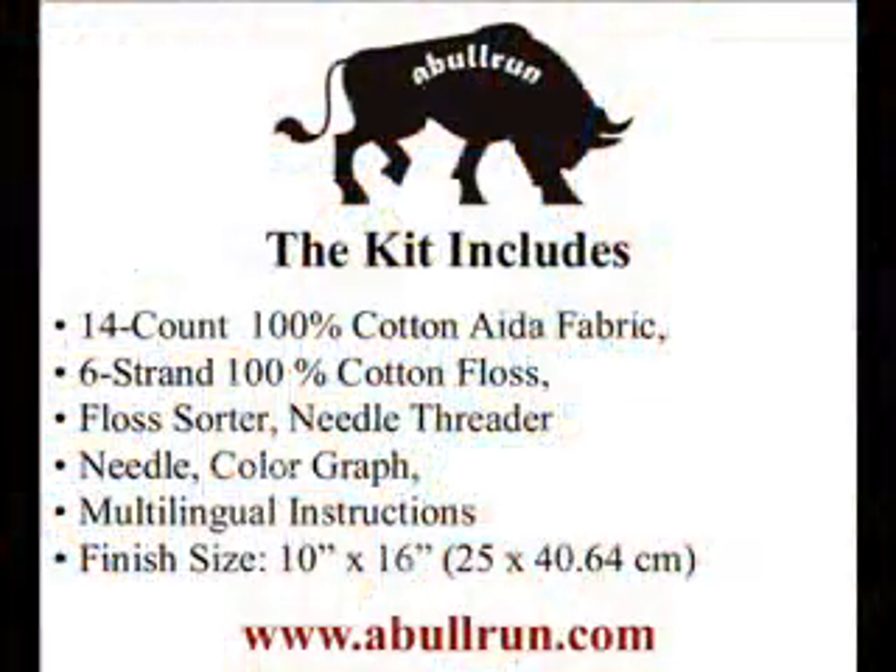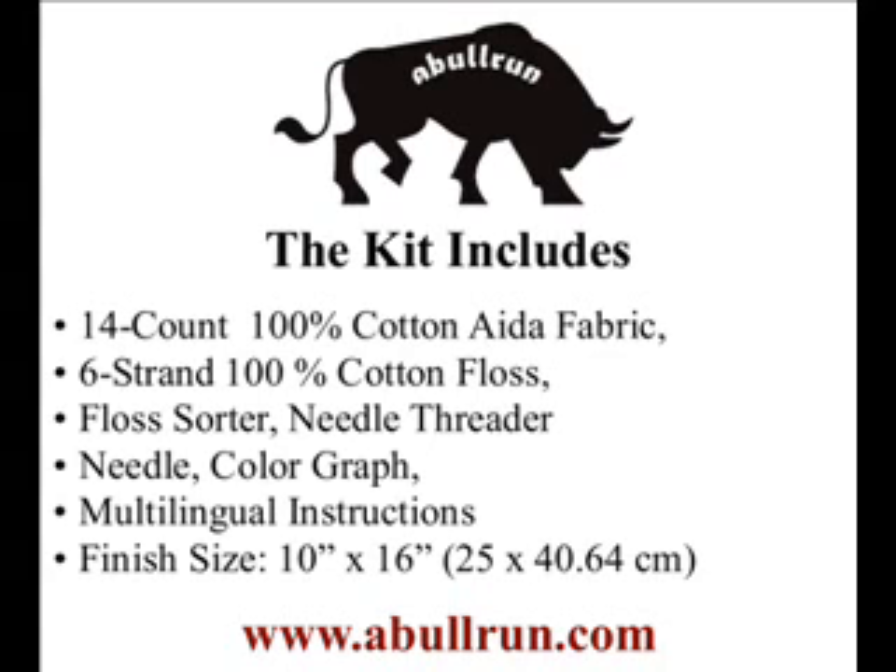The kit includes 14 count 100% cotton Aida fabric, 6 strand 100% cotton floss, floss sorter, needle threader, needle, color graph, and multilingual instructions, with a design size of 10x16.